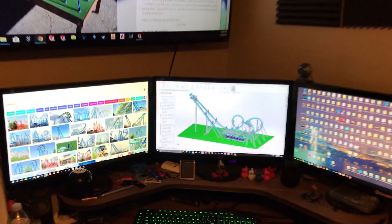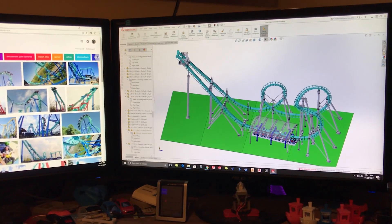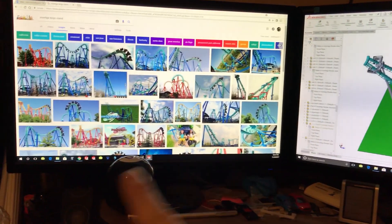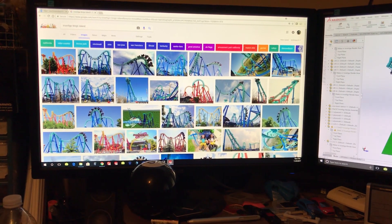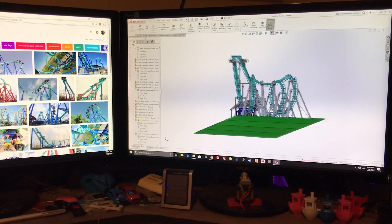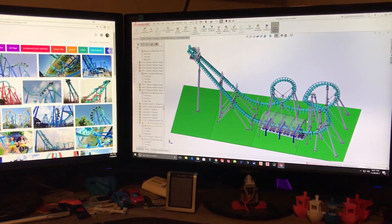So let's talk about the CAD really quick. Everything is designed in SOLIDWORKS — this is the CAD model right here. What I usually do is have reference pictures up on the side to get proportions correct, and I also go to Wikipedia to get some data. So that's it for the tour of the workshop. I hope you enjoyed watching me talk about the roller coaster and see where I do all the work. Stay tuned — there are gonna be more roller coasters — and you can follow me on Instagram. Thanks for watching.